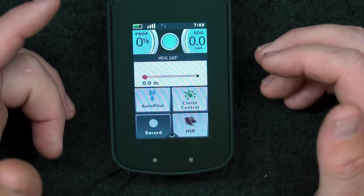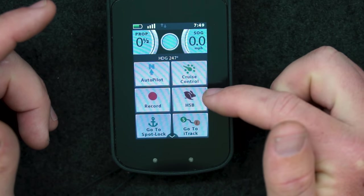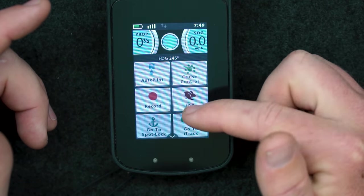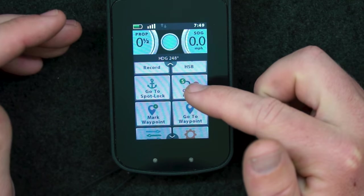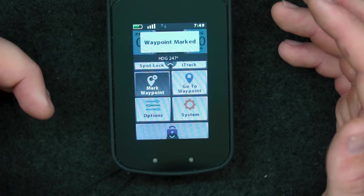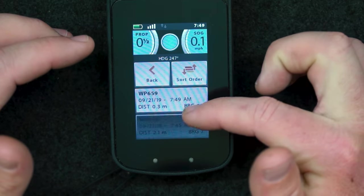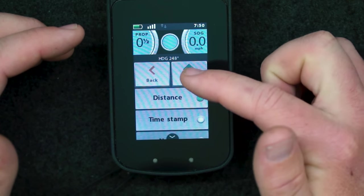Down here you've got your record button for recording your iTracks and all that, which is handy if you just want a defined track. Next one across is high speed bypass, which will automatically put your motor into full speed or rabbit mode. Moving down you've got the go to spot lock button — if you have a spot lock in range it'll go to it. Next across is very similar for iTracks — if you have one in range it would go to it. Next here is mark waypoint, which drops a waypoint down, and then the next option shows a list of your waypoints that you can organize by time, distance, or name.